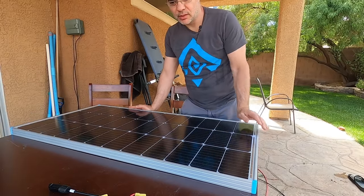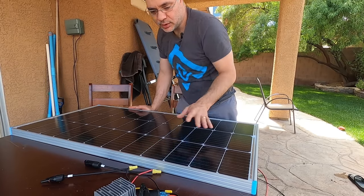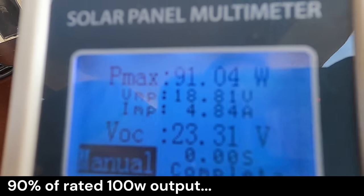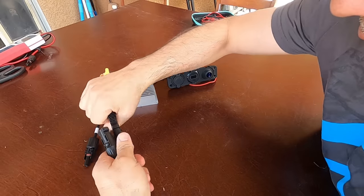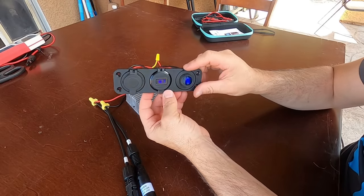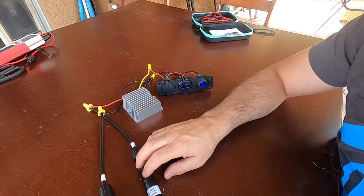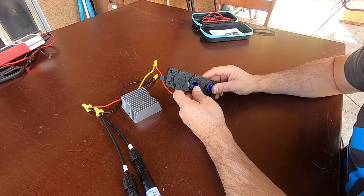With a 100-watt panel, you would really need two to fully utilize the buck converter. This panel is brand new and producing just over 90% of its rated power. At 12 volts output and 90 watts, we should be able to power any USB device but will probably have a hard time powering car adapter appliances.